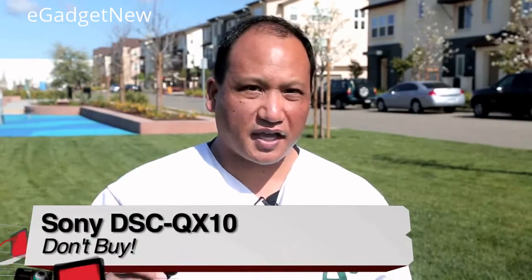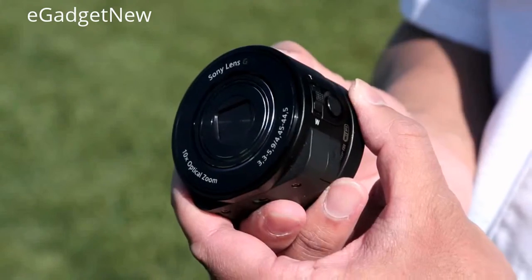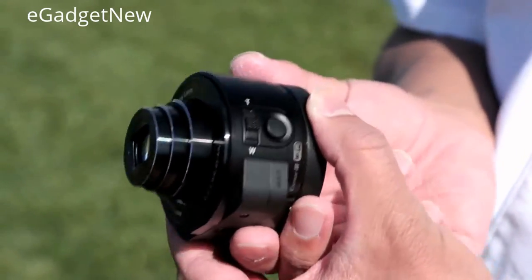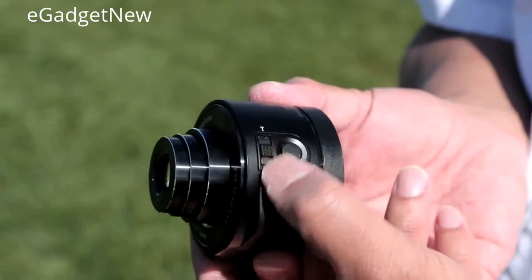I am, however, excited to see what Sony does with a second generation of these. I would love to see a small LCD screen so that you can see images immediately while carrying around the camera. I'm Victor from TWIT, and this was my review of the Sony DSC QX10.